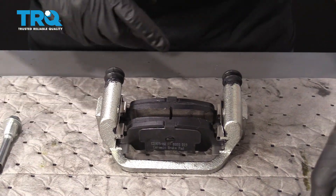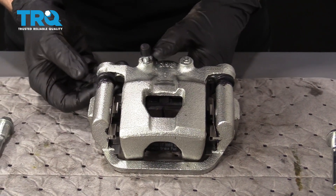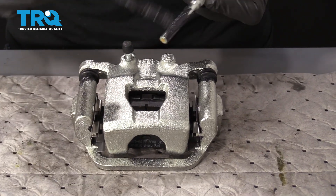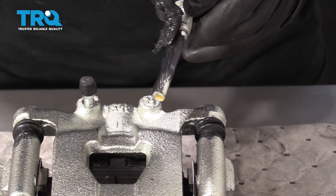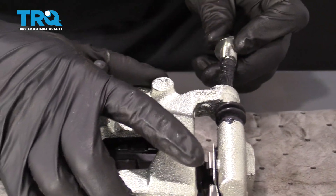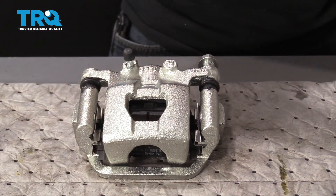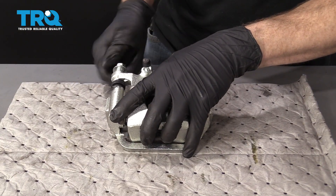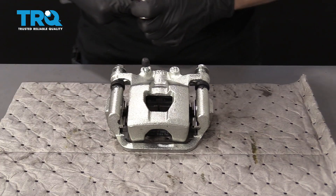Turn it back around. Grab our caliper and slide it right over those pads, being careful of our boots. Apply more grease along the whole shaft and up to the little lip right before the threads start, where the boot is also going to ride. Slide the slider through and through the boot, start it in a couple of threads, and do the same to the other side. Now we'll bottom these bolts out.